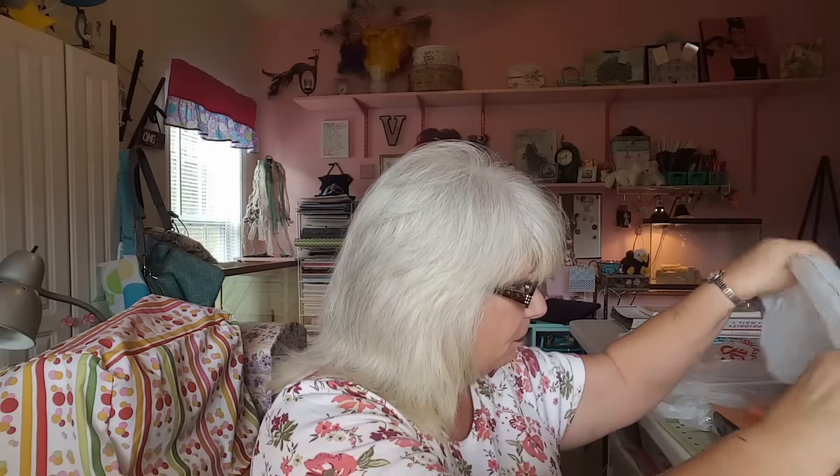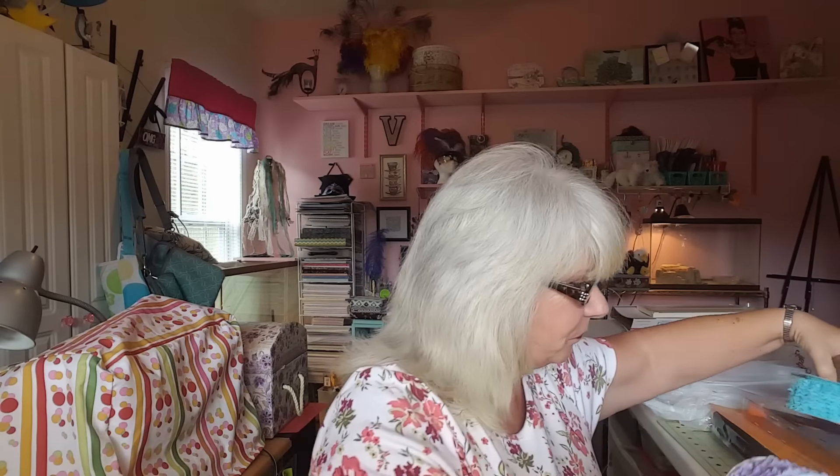I'm going to go ahead and do the Joann's haul. I did pick up some more of the lace ribbon — or lace trim. I had a 60% off your entire purchase coupon, which is why I went ahead and bought this stuff. I got the purple, thinking ahead toward the spring. I got this beautiful teal color, and this absolutely gorgeous yellow.